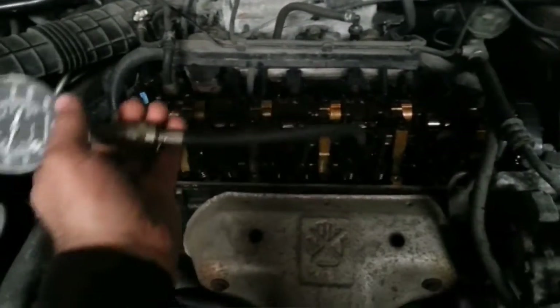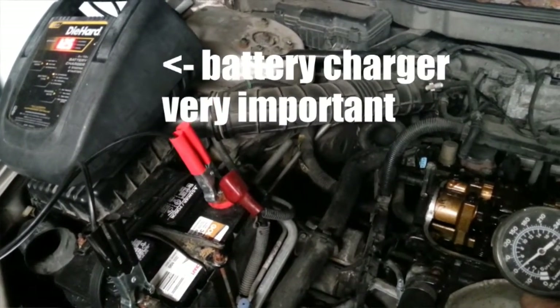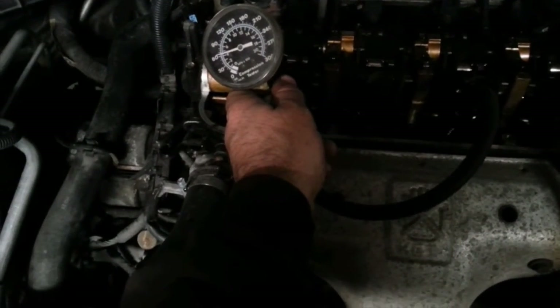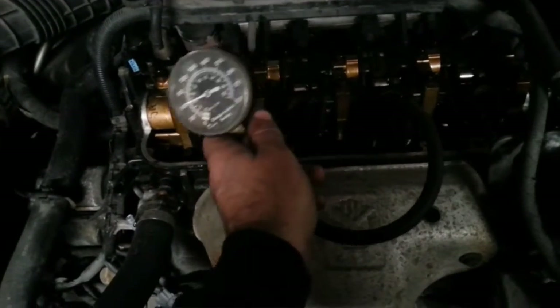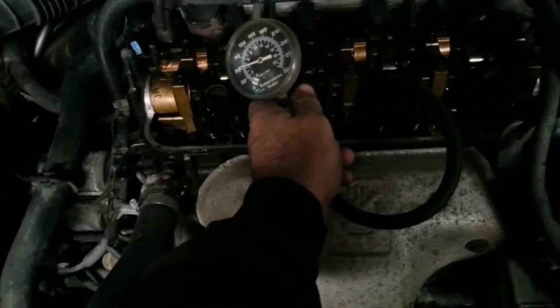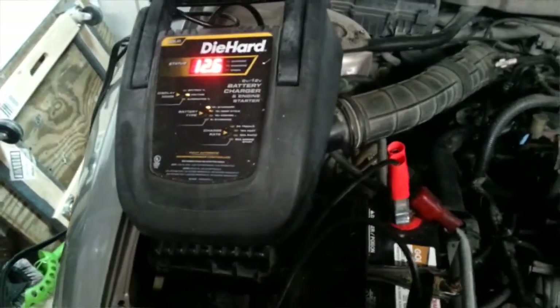Doing compression tests on my buddy John's 1998 Honda Accord. He was having low compression, so we're doing a simple compression test. Number four was at 60, number three was at 120, and number two just tested at 60. But I noticed that the voltage dropped during cranking more than last time.